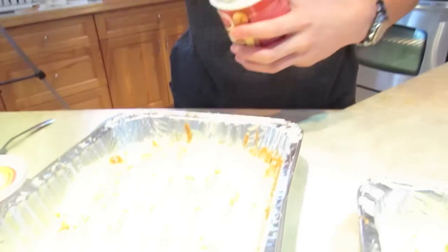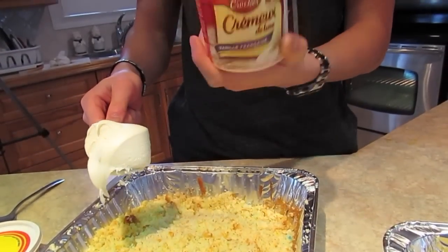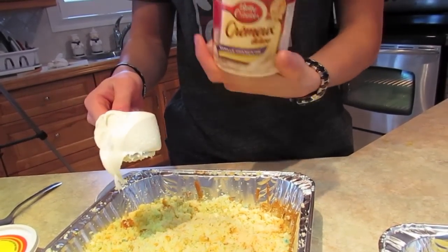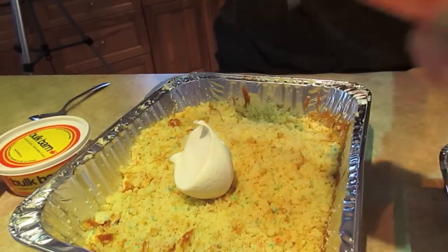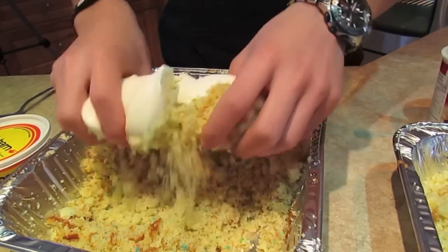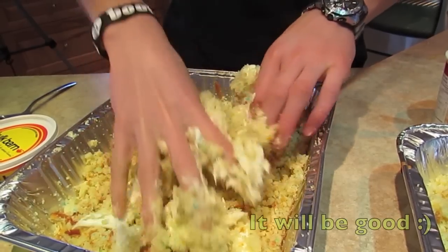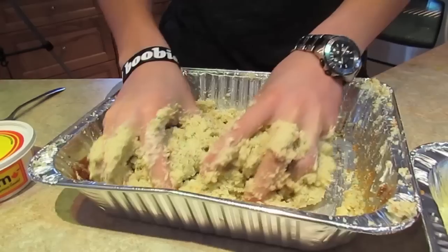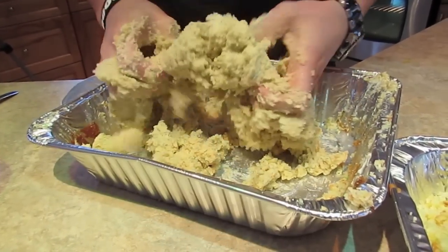After you're done crumbling the cake, put it into the refrigerator so it cools down. Then get some icing and put the icing in the crumbles. For a container like this, which is about 450 grams, use about three quarters of it. Just use your hands and mix it all up — it might feel weird, but it'll be good. Mix it until it's about even consistency.